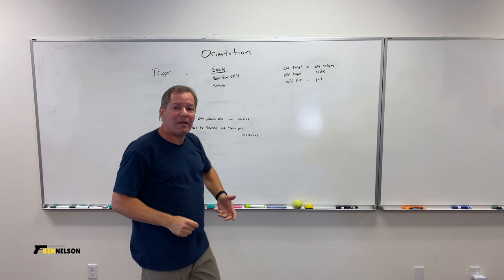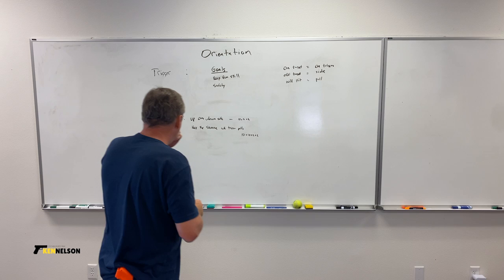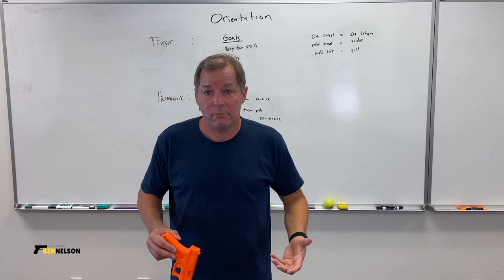The second goal is safety. I'm going to answer the long-discussed question about when your finger should go on the trigger. I have a very simple rule, which was taught to me by my mentor, Ron Avery. I completely agree with it.